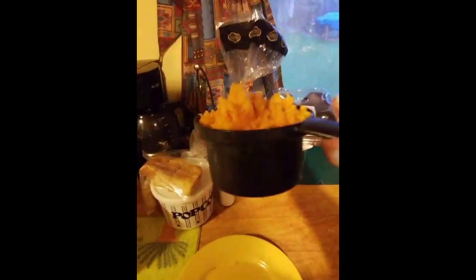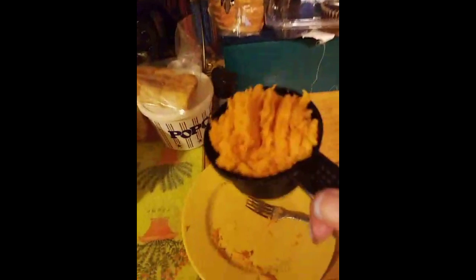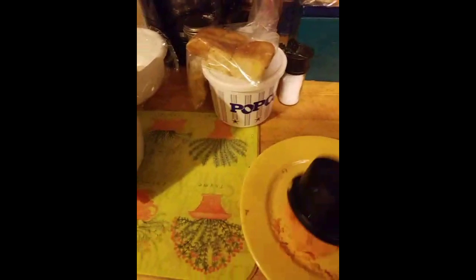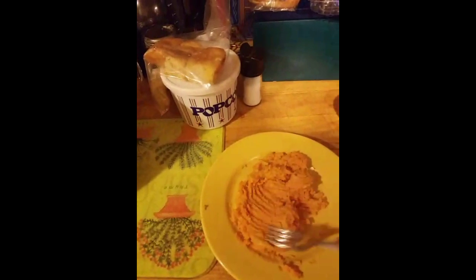I saw a recipe for one cup of potato and one cup of flour, but I'm going to make my cup of flour a little higher. I'll mix these two together, then knead it all together and form it. I'm going to put the pan on and let it start getting warmed up.